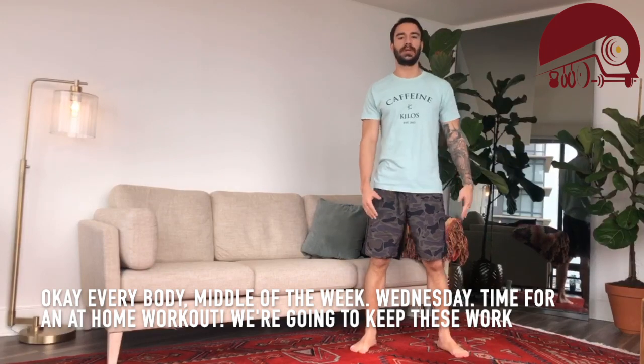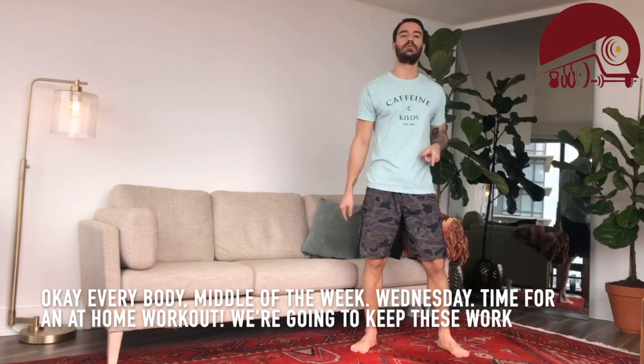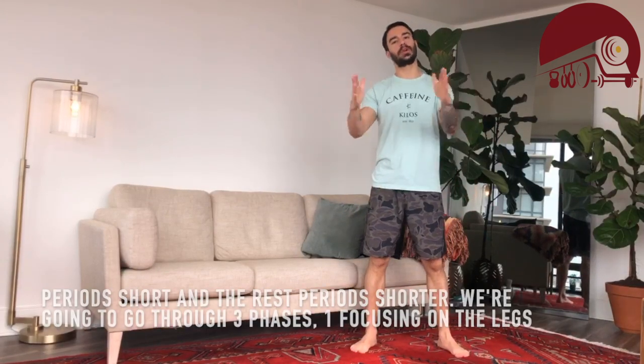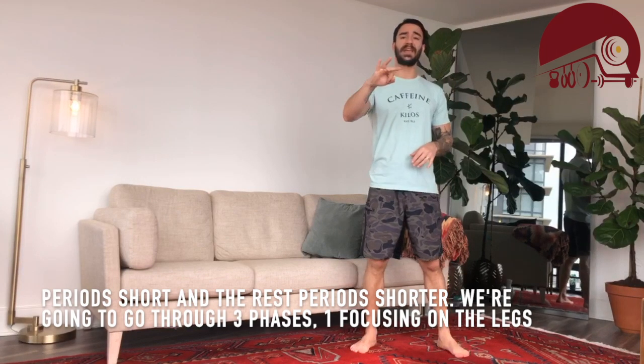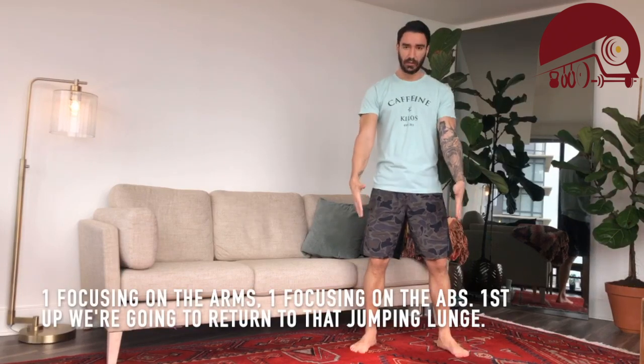Okay everybody, middle of the week — Wednesday — time for an at-home workout. We're going to keep these work periods short and the rest periods shorter. We're going to go through three phases: one focusing on the legs, one focusing on the arms, and one focusing on the abs.